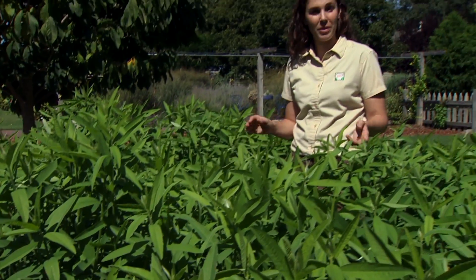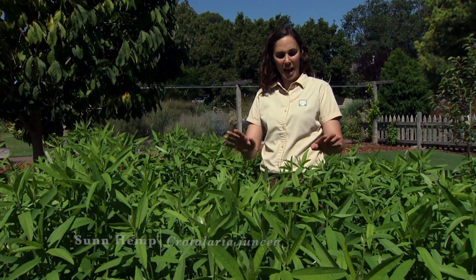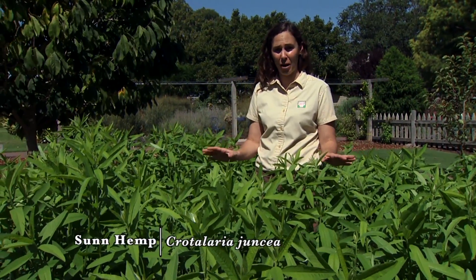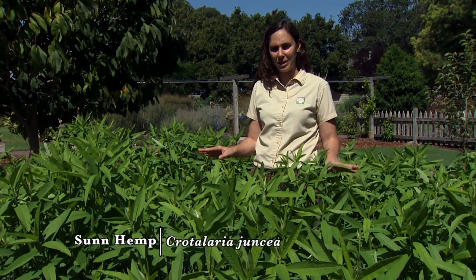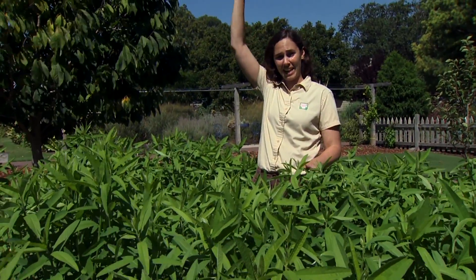We've been working with a cover crop that is new to us this year in the gardens. This is Sun Hemp, Crotalaria juncea, and it is an ideal cover crop for the hot sunny south. We've tried it in a number of locations and this plant can actually grow about eight feet high.